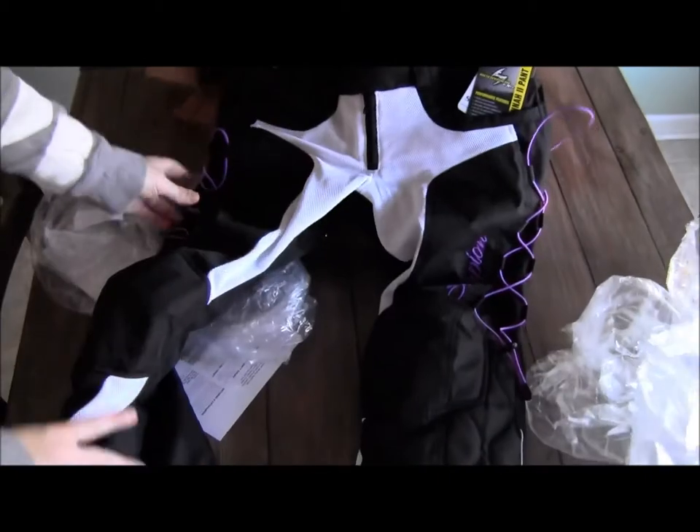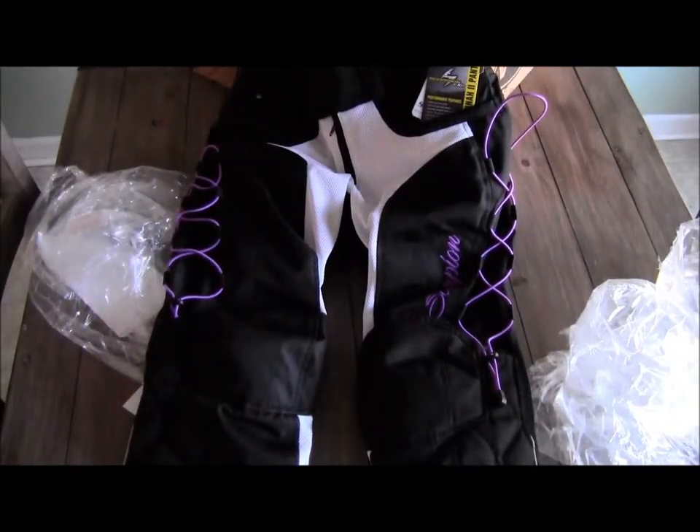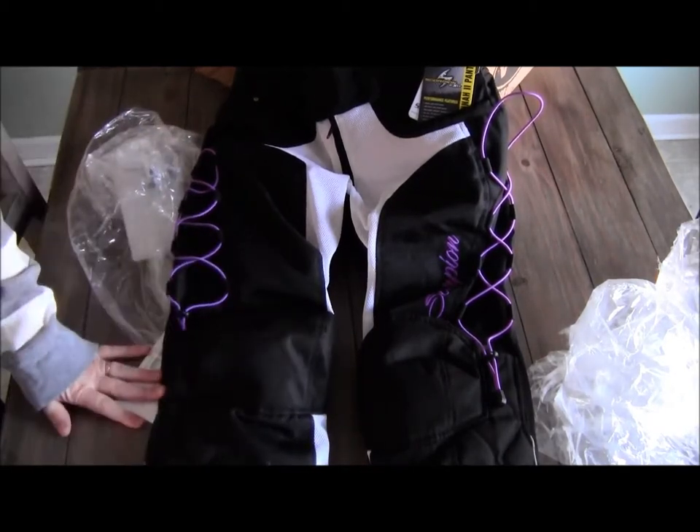It's a women's pant, 600 poly. Pretty cool design on the leg. Let's put them on and see what they look like.